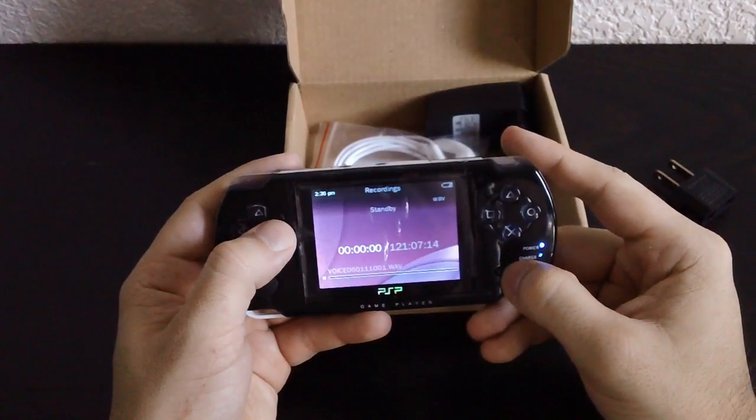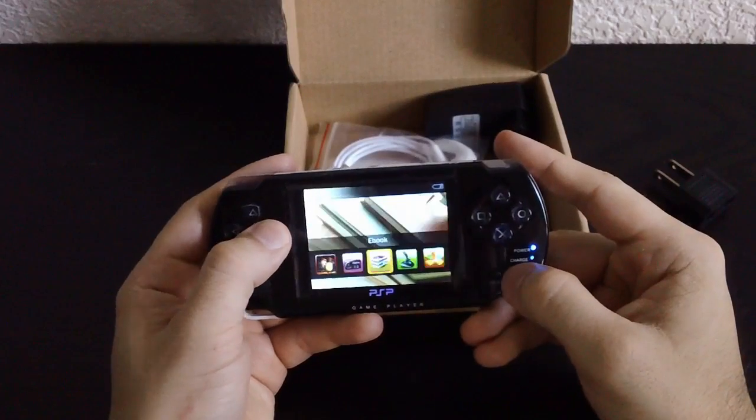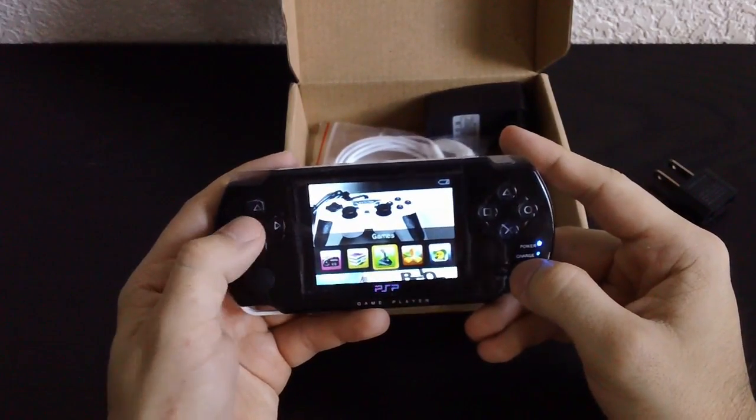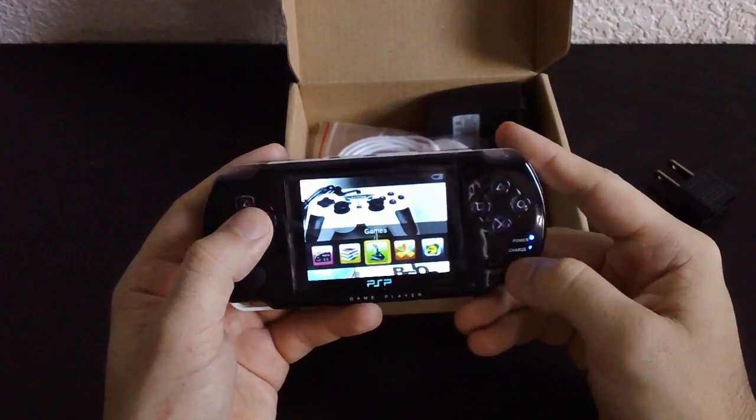Recordings — let's see if they put anything on there. No, nothing interesting. FM Radio. Ebook — I heard there's something really strange on there. Let me get to Games first though.